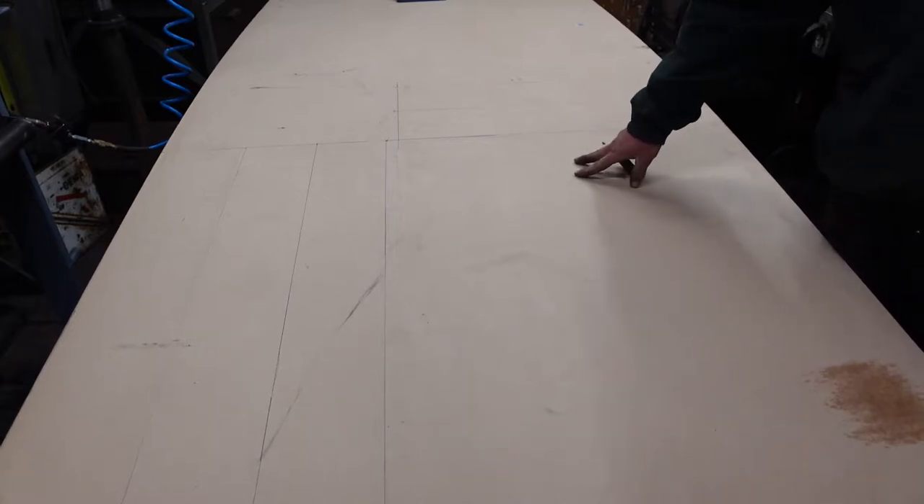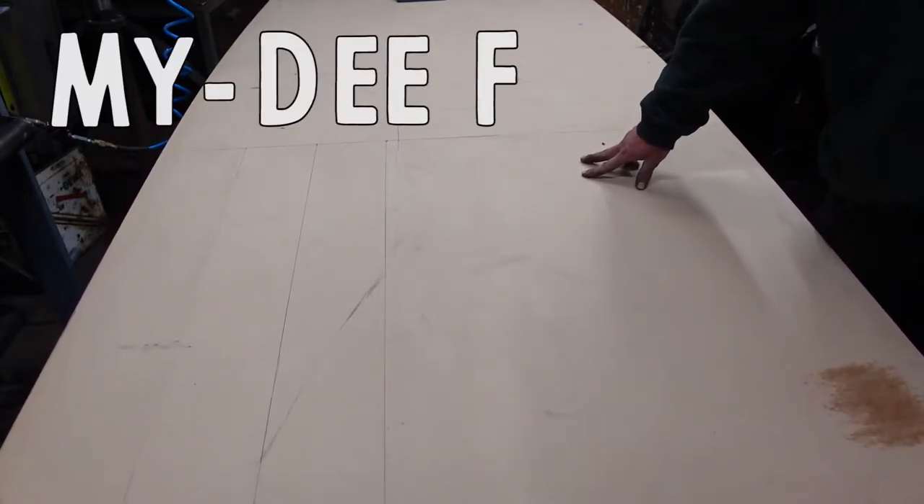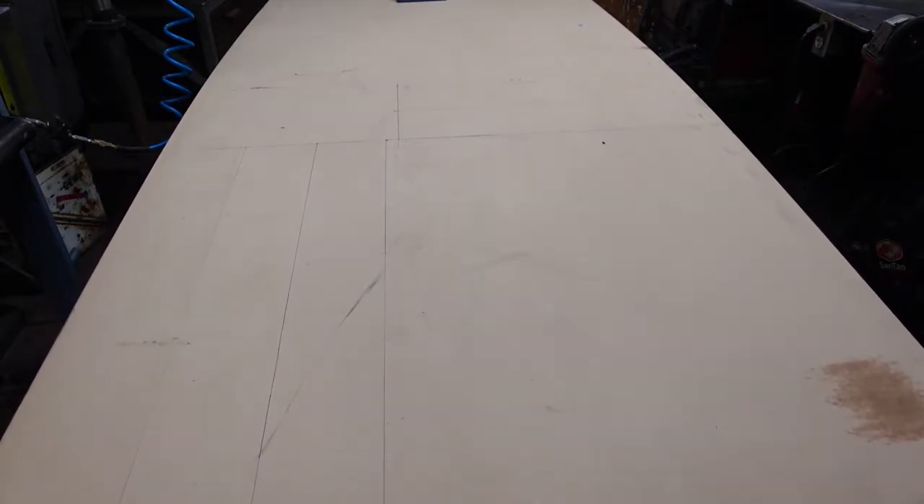Why am I building this out of MDF? Well, one, I'm trying to keep cost down; two, I'm trying to keep weight down. And MDF is a mighty fine material if you ask me.